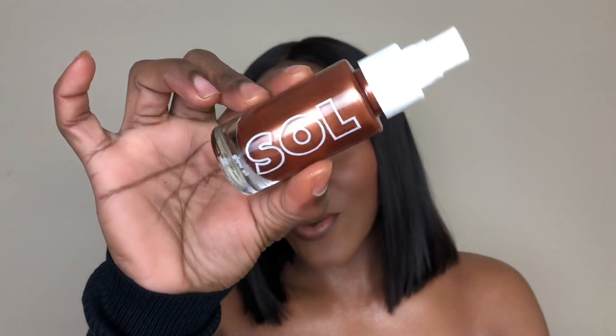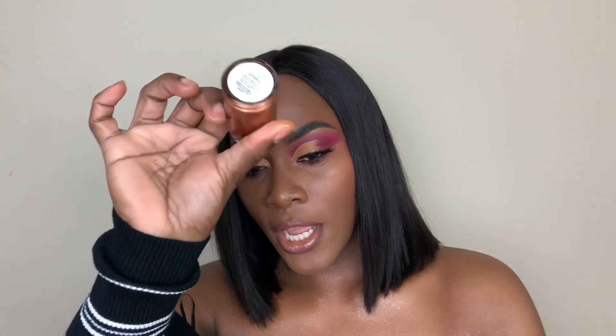Alright you guys, this is the finished look. If you can't tell, your girl is glowing! I'm wearing the Soul by ColourPop Body Shimmer in the shade Caramel. I really hope you guys enjoyed today's video. Don't forget to like, share, comment, and subscribe to my channel. I will see you guys in my next one.